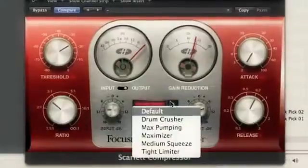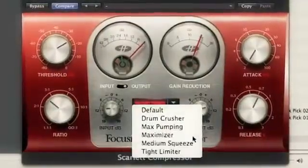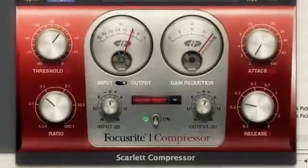Using any of the contained presets as starting points, the precision controls and metering will allow for precise fine-tuning to create the perfect desired tones for drums, bass, vocals and much more.